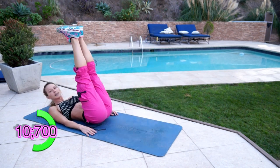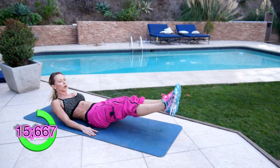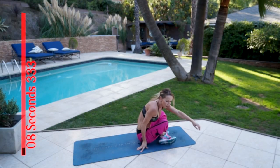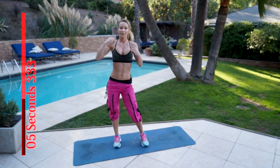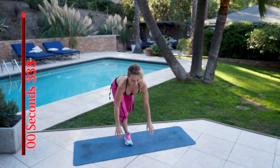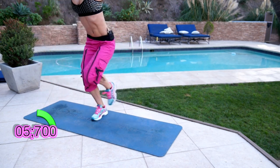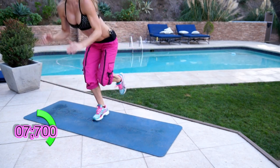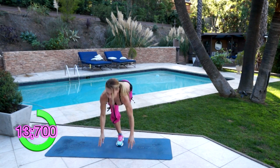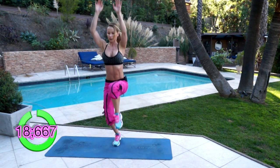Ten more seconds. Okay, get up. And from the beginning again — you're gonna do a lot of rounds. Touch the ground, jump up. Bend from your hips, keep your back straight.